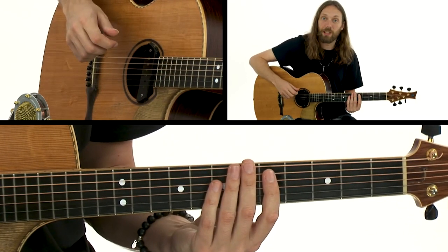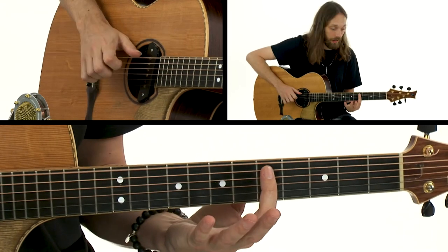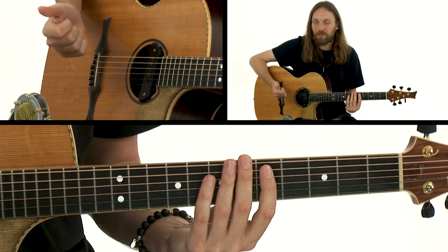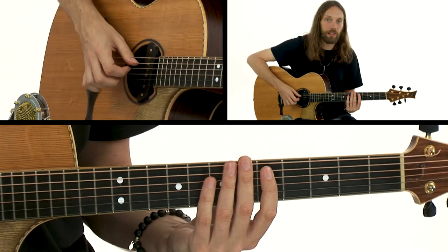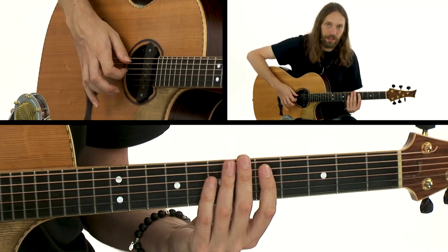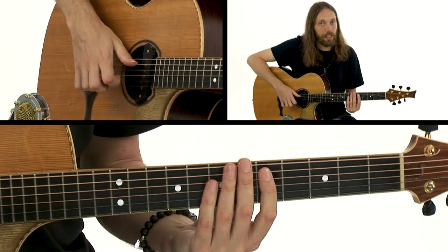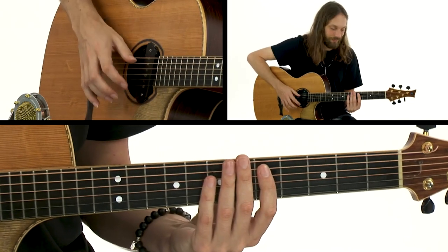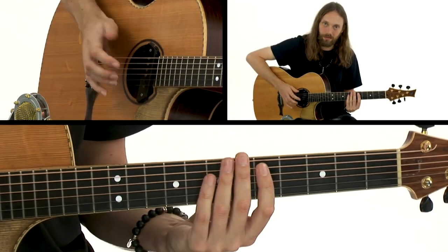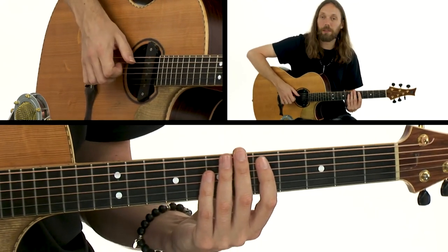Notice how every action has an opposite action: I come in with the slap, I come off with the fingers, I come on with the fingers, I come up with the slap — ready to go again. That brings us to movement three: a slap again, but this time it is muted. My thumb is still hitting the string exactly the same as before, but this time the fingers are on the strings. So we have: open slap, left-hand mute, muted slap.